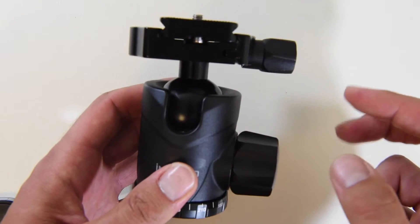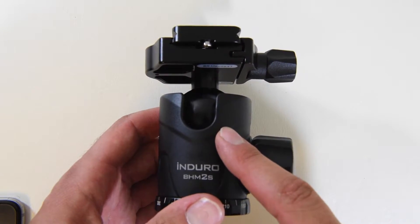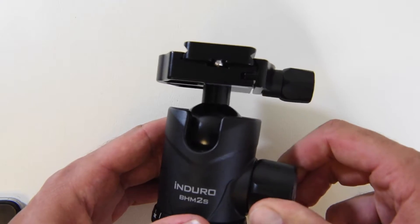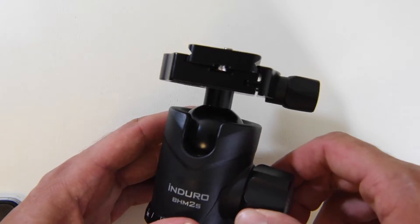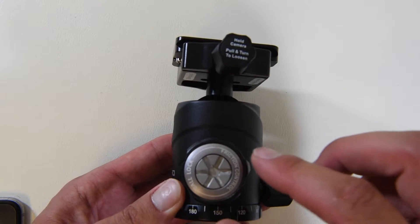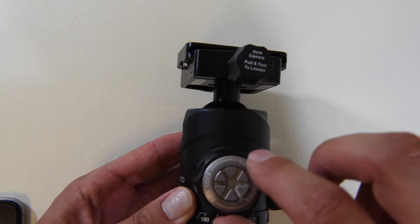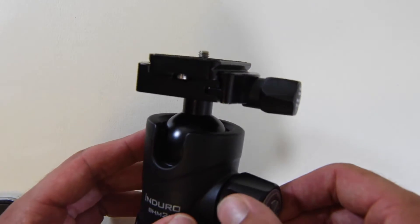You may ask yourself what that friction control is. That's probably one of the most key features and one of my favorite features on this ball head. You guys have all been there — you had a $5,000, $6,000, $7,000 camera on the top of this ball head, you loosen the knob, and it just slammed your camera right down. What this does is: if you tighten it all the way, you basically want to have your equipment on top and find that center of balance. You can see right here, this is the tensioner. If you go all the way to the left, that's going to be very loose, so when you loosen the main knob the swivel on top is going to be very loose like this.